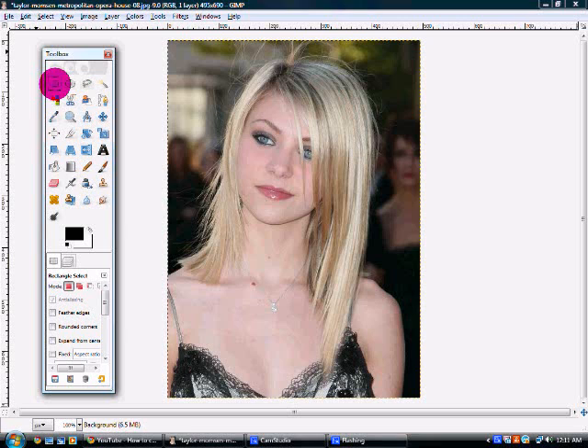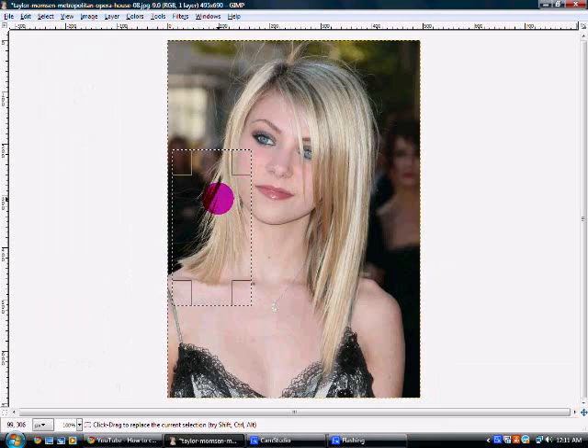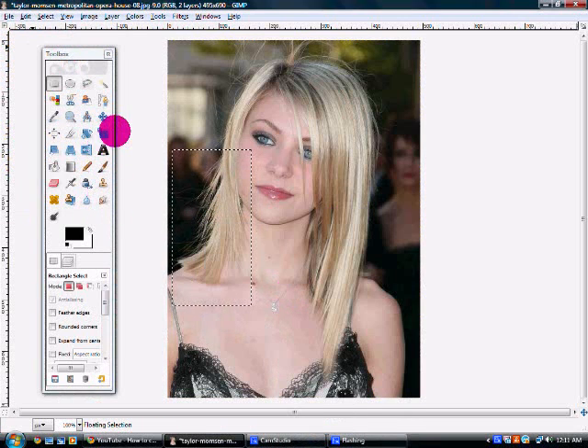So then you're just going to repeat the same steps to the other side. Use the rectangle select tool and select around the hair that you want longer. Repeat the last process — right-click inside the box, edit, copy visible. And again, you're going to right-click inside the box, edit, and paste.